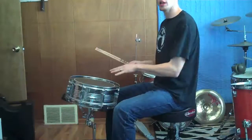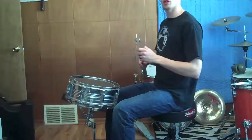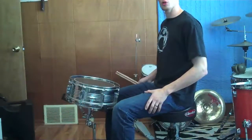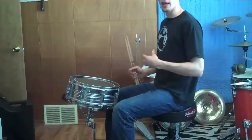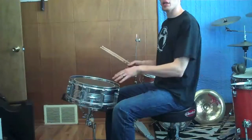Today's video is going to be on snare drum height, angle, and placement. Before you watch this video, make sure that you have your throne at an optimum height. If you don't know what that is, watch my throne height video and make sure that you're properly seated before beginning to mess with your snare drum.